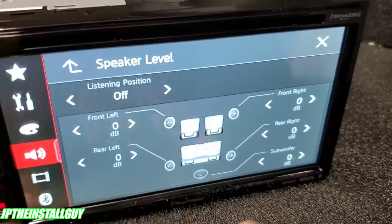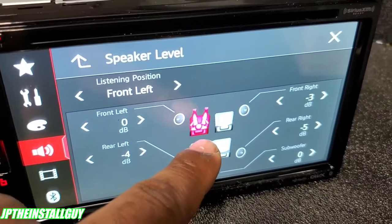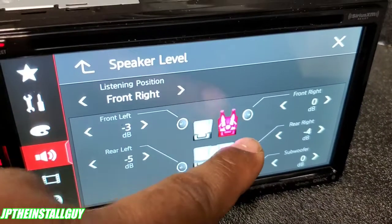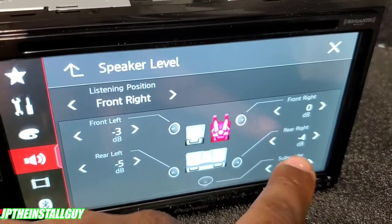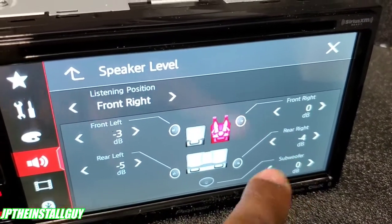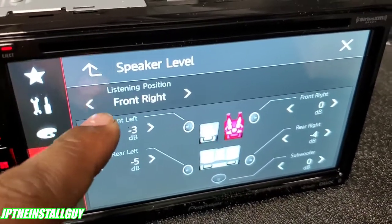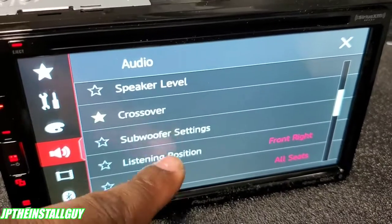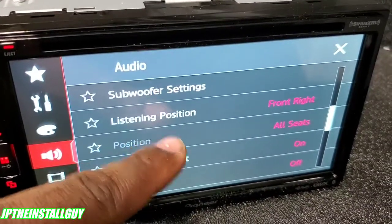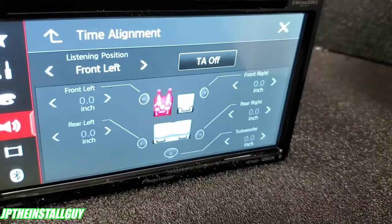You can adjust the gain for each speaker. You can also adjust your listening position — set it to just the driver, or just the front passenger. Since it's set to front passenger, the dBs have been adjusted so the most gain goes up front. This is more for time alignment. You can also turn time alignment on or off.